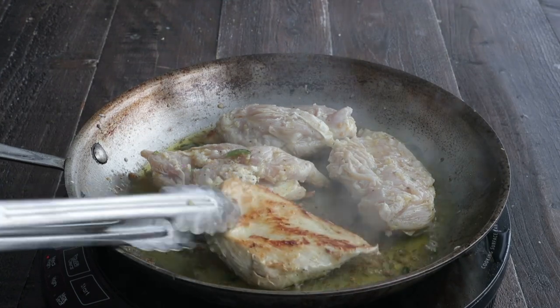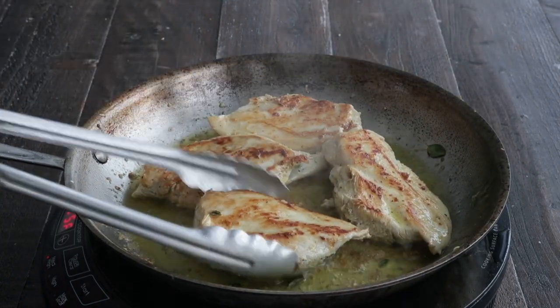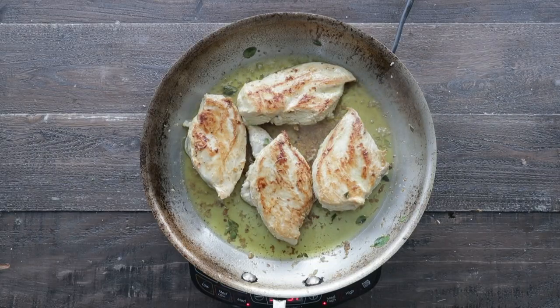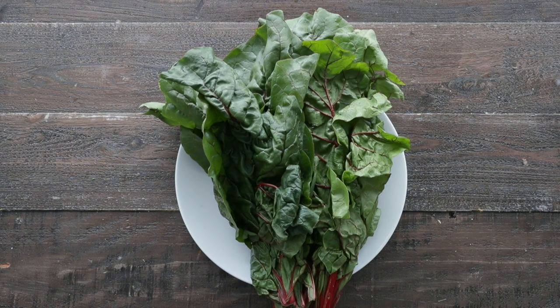After four minutes, we're gonna give it a quick flip. It should be nice and brown on that one side. It's going in the oven at 350 degrees, which is going to take between 12 and 15 minutes to finish cooking. In the meantime, let's cook our Swiss chard.